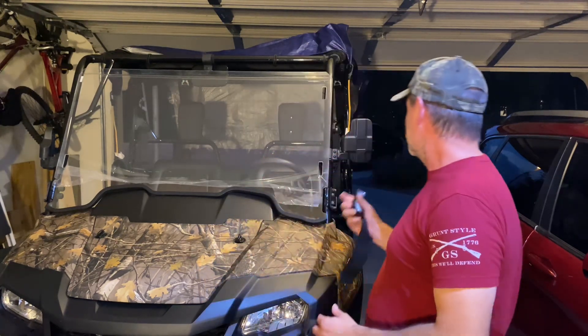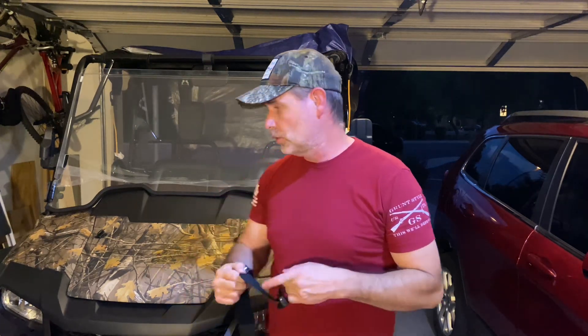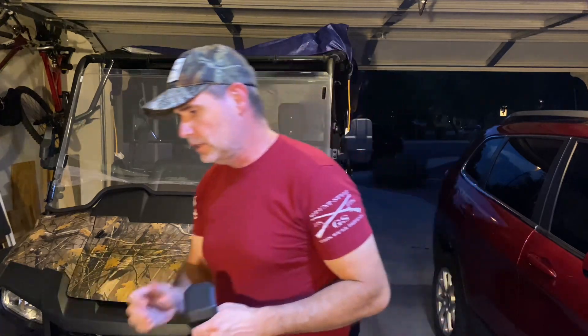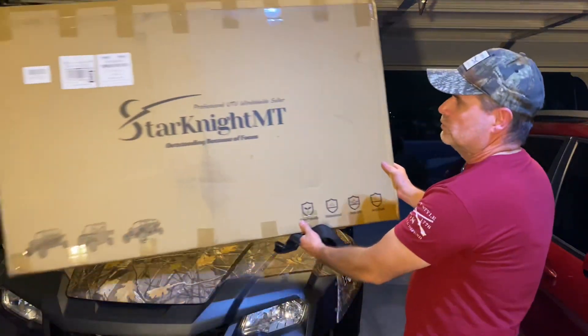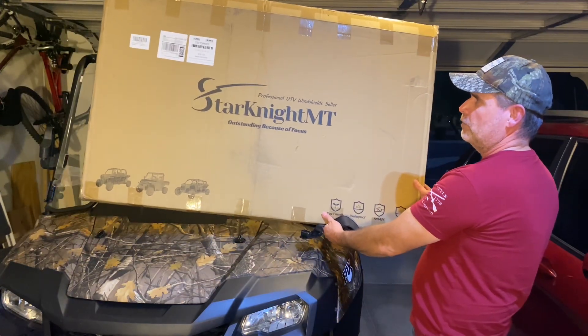Hey everybody, Arizona Kid here. We have a third video and it's hot here in Arizona — I think it's like a hundred something right now. We're going to hit about 110s. Hopefully we're going to get some time on soon; it's dark outside. Anyways, this is the third installment of this video for this windshield and it's by Star Knight MT.